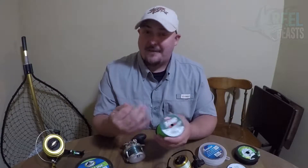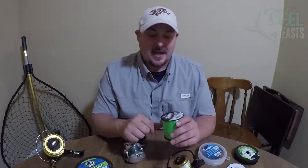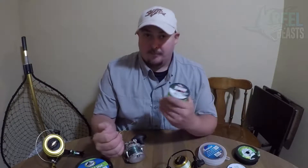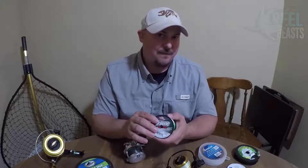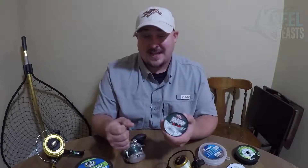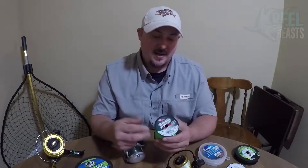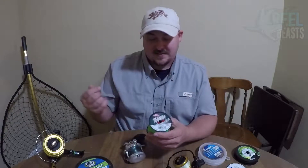One of the saving graces of mono is that it stretches. You can have a big fish on, get straight to the knot — which I've had happen — and instead of just breaking, mono will actually stretch. I think it's close to about 15 percent of its length, so you have a lot of give when fighting a fish. I've literally fought big fish in the ocean off the knot on a spool just from the stretch the line gives. Sure, you'll have to replace the line after a fight like that, but you'll land that fish.